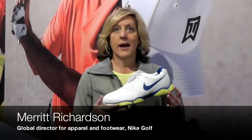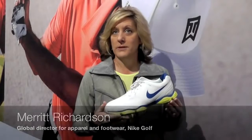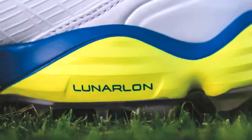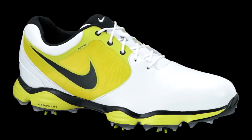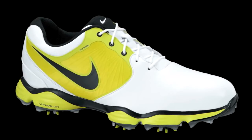In this shoe we've incorporated every bit of lightweight performance that every golfer is going to need. It starts with a Lunarlon cushioning midsole, a technology that we borrowed from the running category. We know that it's really lightweight, super responsive, really comfortable, very resilient, and gives a great ride.